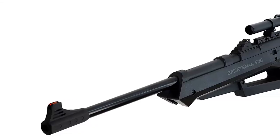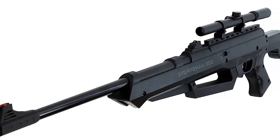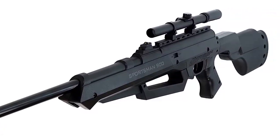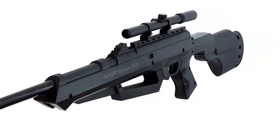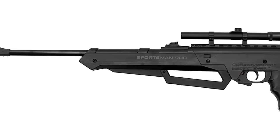The Sportsman 900 is a consistent powerhouse that will bring hours of fun. This reliable design is great for beginners and avid shooters alike. It comes standard with features such as dual ammo capable of shooting .177 BBs or pellets, and a 20-inch rifled steel barrel.